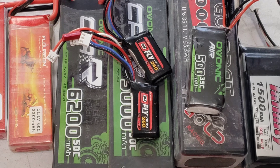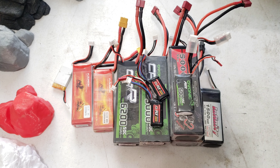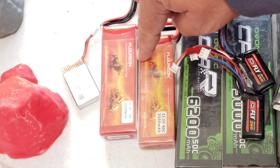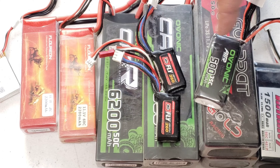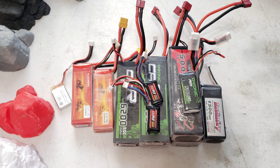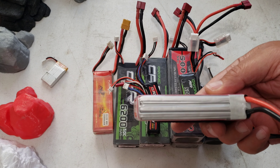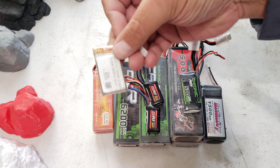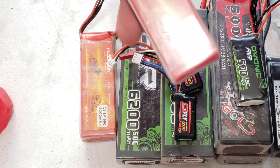Here are a couple of lipos I chose to show a range. I have everything from a little one-cell 700 milliamp hour to two three-cell lipos and a range of two-cell packs, plus one four-cell for my quadcopters. The cell count is just how many cells are inside. You can see this single-cell lipo has one casing, and these three-cell lipos visibly have three packs inside. Each individual cell produces 3.7 volts, or 4.2 volts when fully charged.